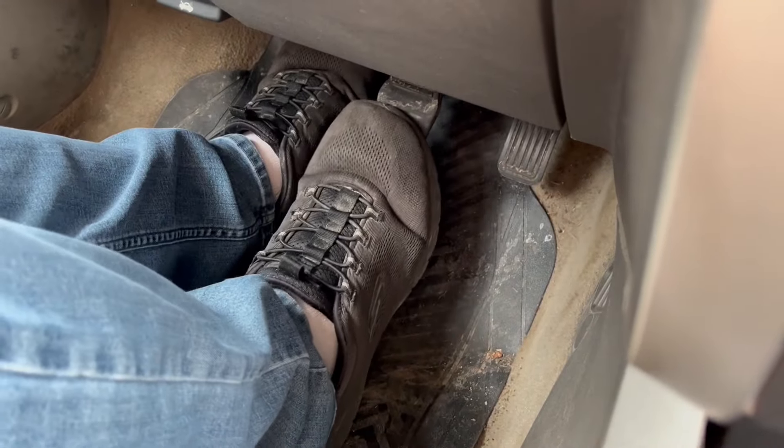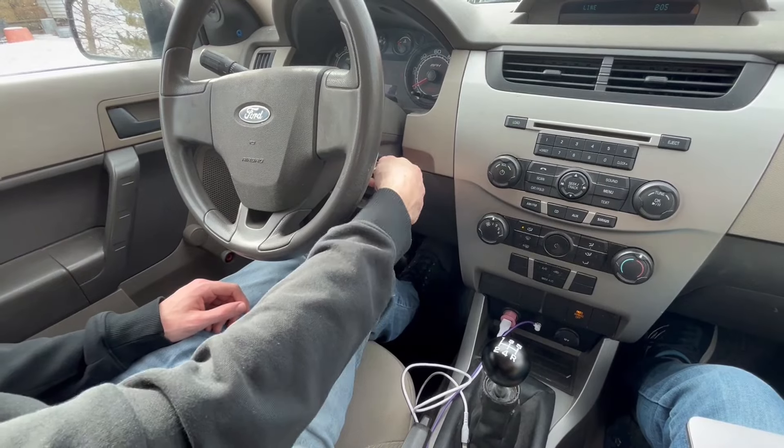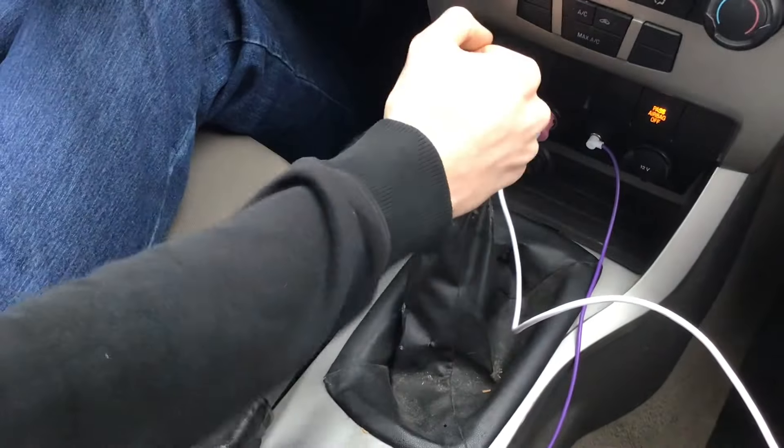Start your car by pushing in the clutch and brake pedals and turning the key. With the clutch pushed in, move the shifter to first gear. Make sure the parking brake is released.